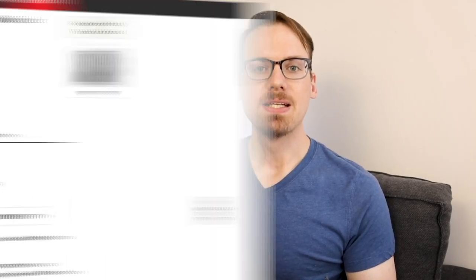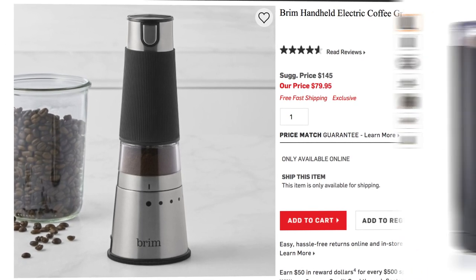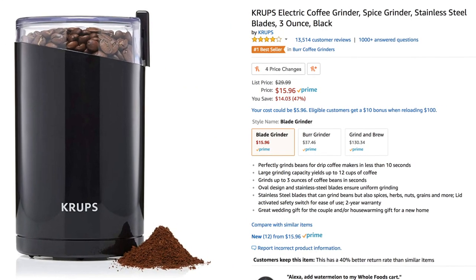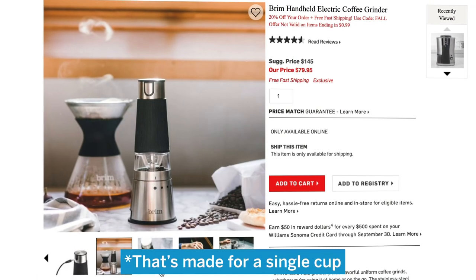And my final gripe is the cost. This grinder cost $80, which is a bit hard to stomach coming from a blade grinder that costs less than a quarter of that. That being said, this also happens to be the least expensive electric burr grinder I could find.